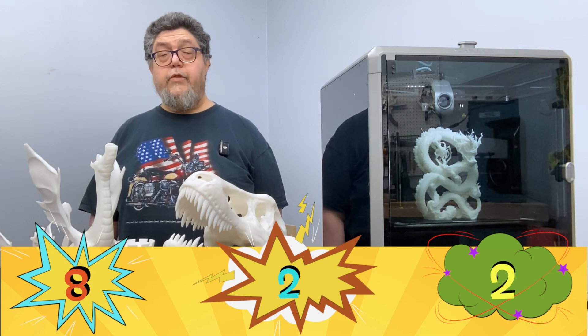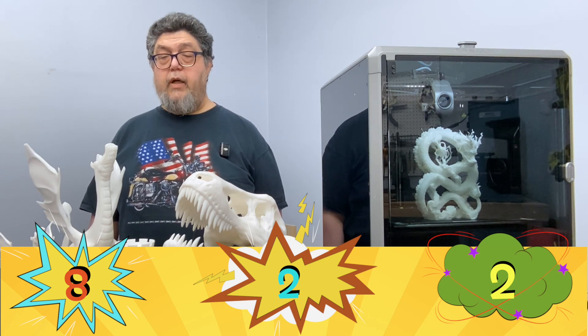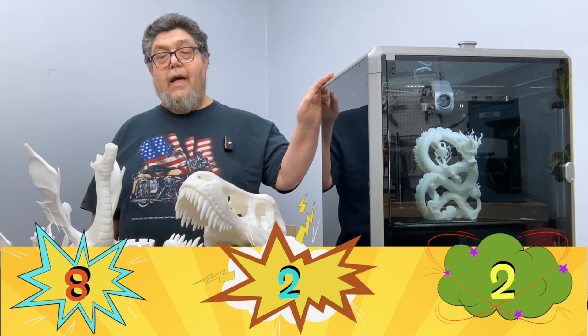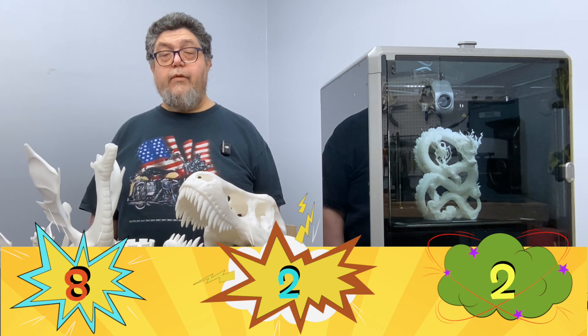Pricing for the K1 Max ranges from $749 with free shipping when purchased directly from Creality, to a few hundred dollars more from Amazon, also with free shipping via Prime. At $749 it's a no-brainer — this machine is worth it. As it climbs an extra $200, it's hard to make the case for the higher price, especially given the one big complaint I have with this printer.